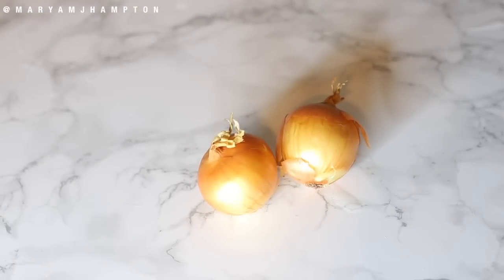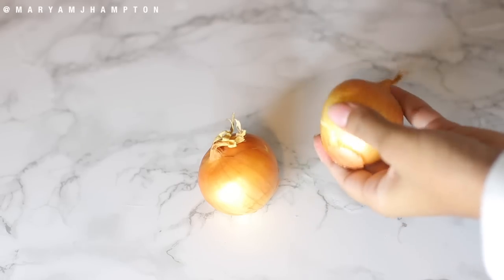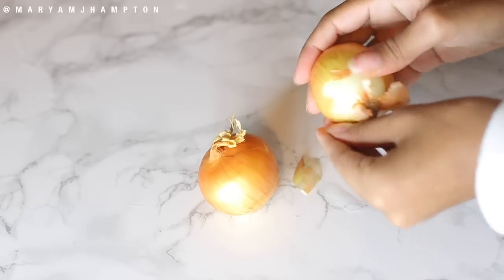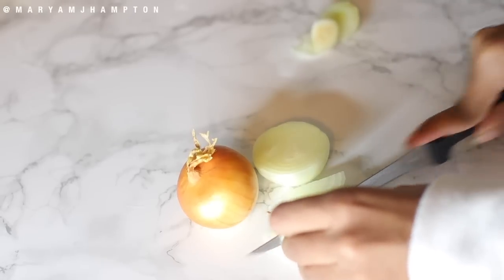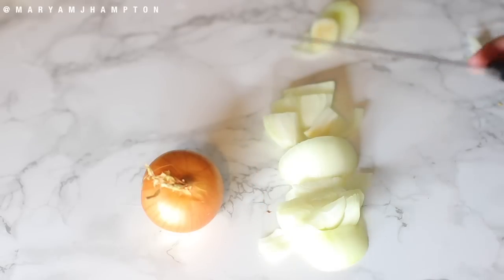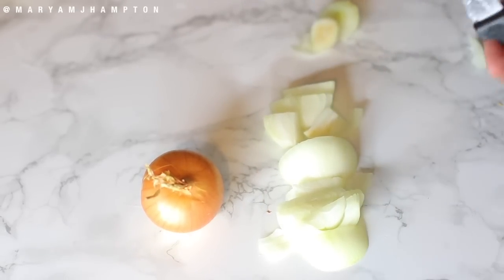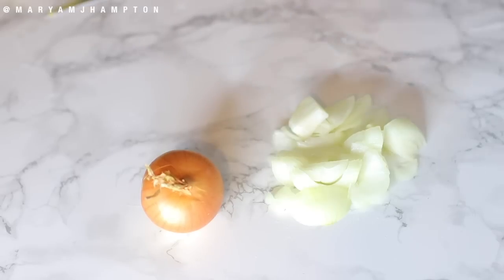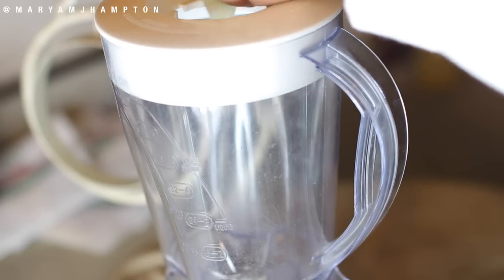The only thing you need for this technique is one onion — one is enough because one onion will last a long time once you get the juice out of it. You're going to start by peeling your onion and then take a knife and chop it up. I like to make the chopped sections very small so it can blend in the blender a lot easier. Then put your onion slices into the blender.